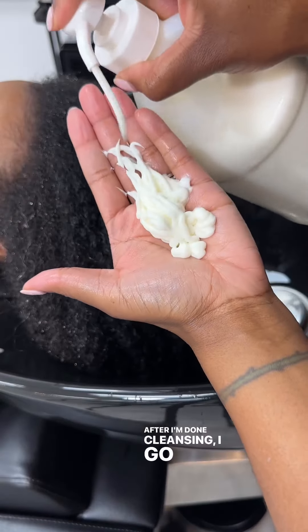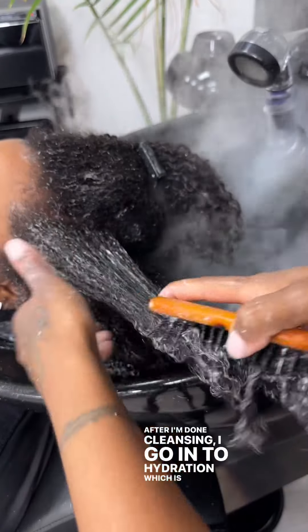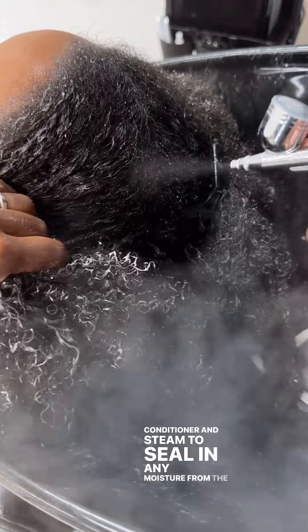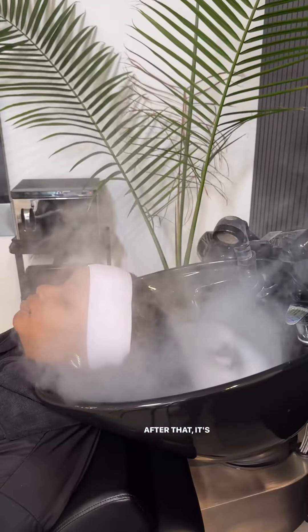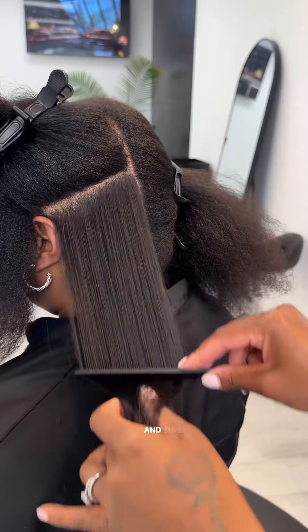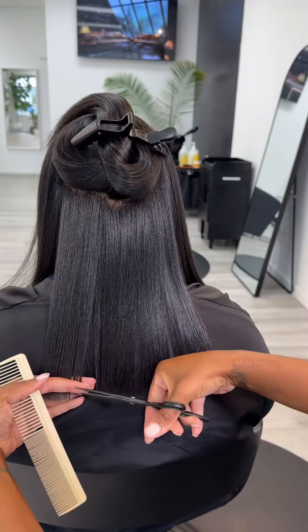After I'm done cleansing, I go into hydration, which is the 1212 Conditioner and Steam, to seal in any moisture from the water. And to make sure I keep the water sealed in her hair, I go in with the hair mist and the serum for that silky soft finish.